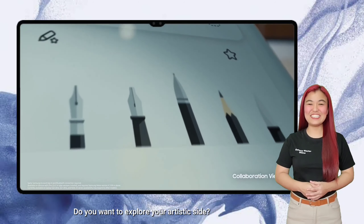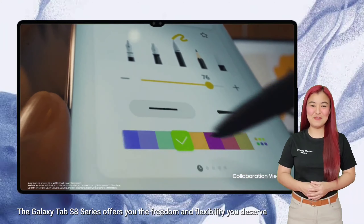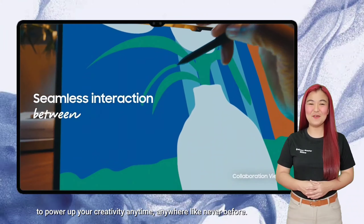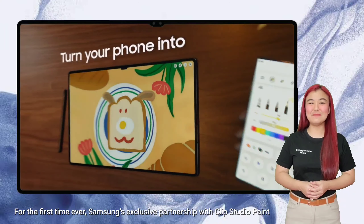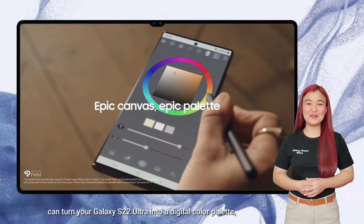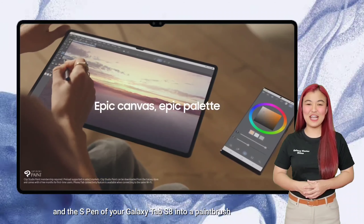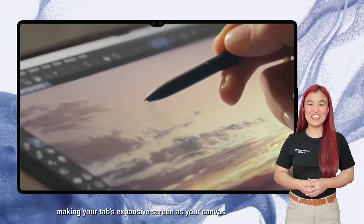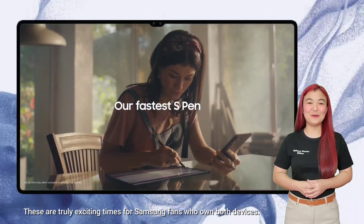Do you want to explore your artistic side? The Galaxy Tab S8 series offers you the freedom and flexibility you deserve to power up your creativity anytime, anywhere, like never before! For the first time ever, Samsung's exclusive partnership with Clip Studio Paint can turn your Galaxy S22 Ultra into a digital color palette. And the S Pen of your Galaxy Tab S8 into a paintbrush, making your Tab's expansive screen your canvas. These are truly exciting times for Samsung fans who own both devices.